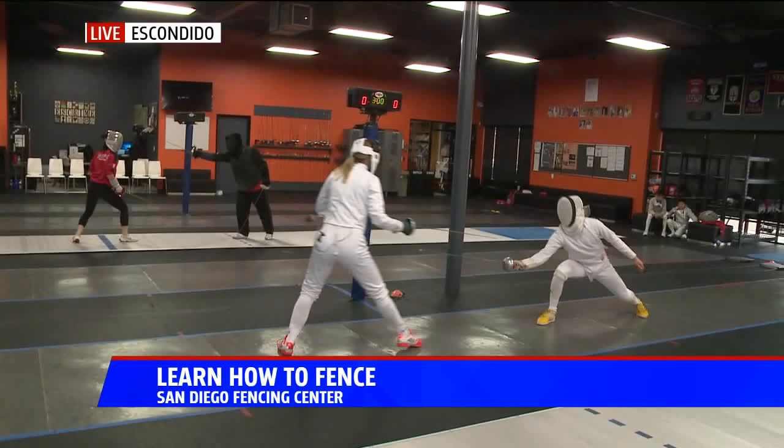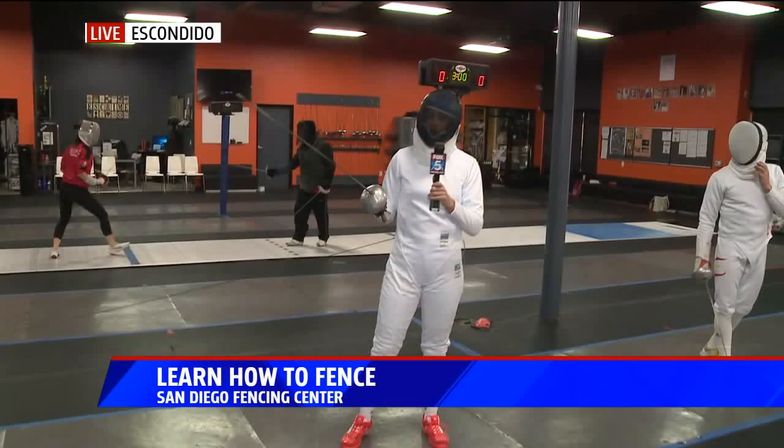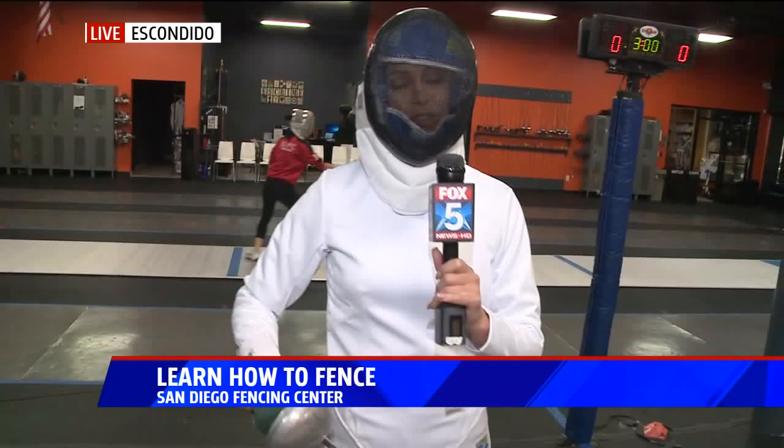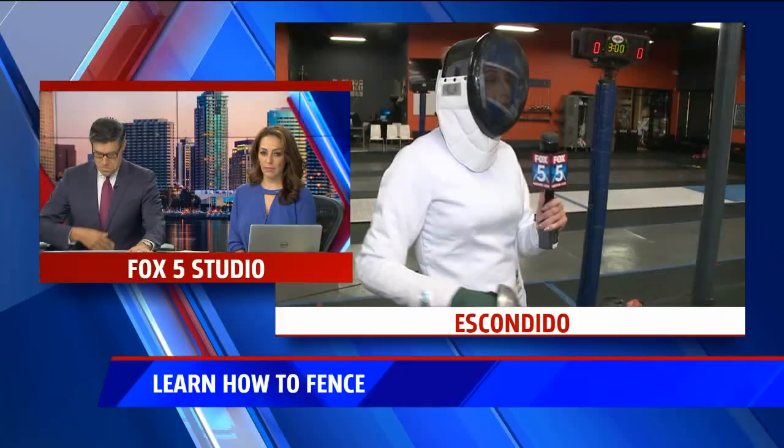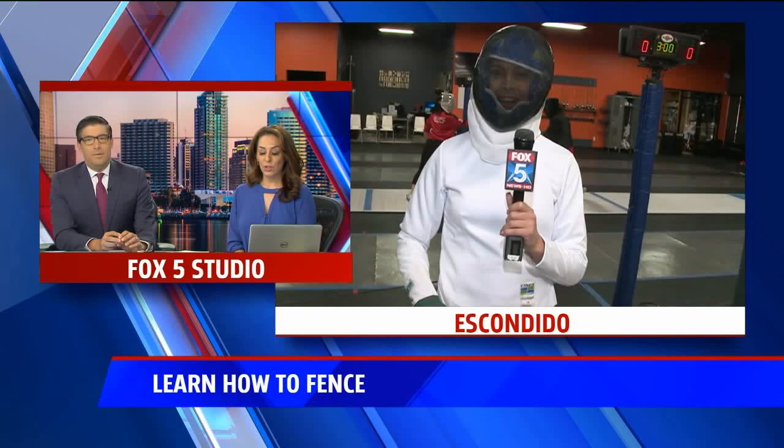Diego is actually going to the grand prix in Colombia — this is coming up soon. He's one of the best fencers of his age category and he's going to college in Spain. Oh, he got me again — so at least when he competes in the Olympics I can say I got to spar with Diego. They also have a summer camp for kids coming up. They describe fencing as chess for your body, so you can learn to fence and you can learn computer coding — two really good skills for kids to have.